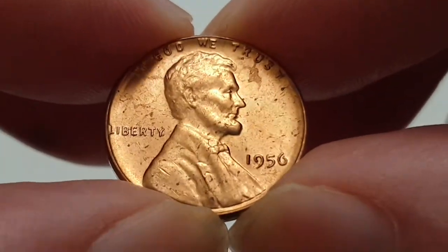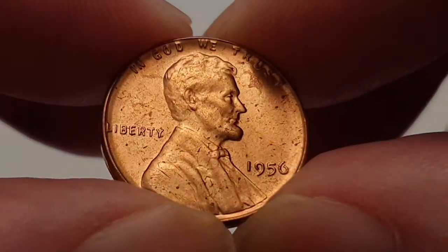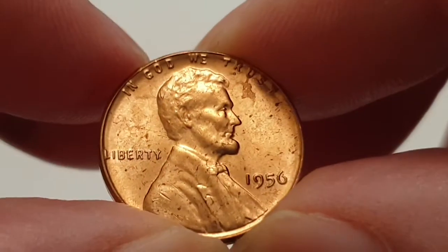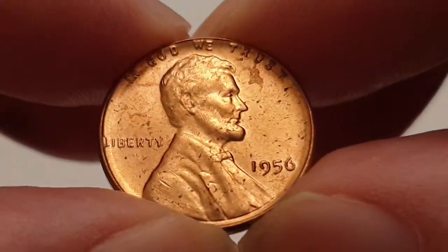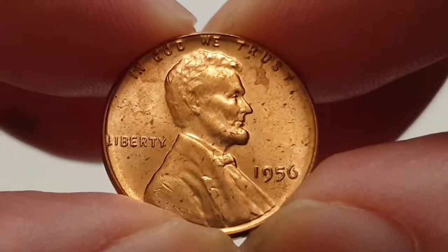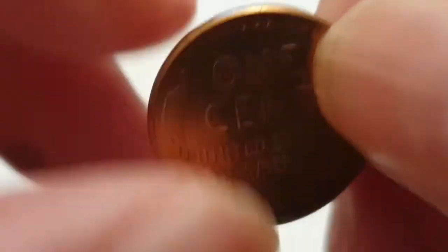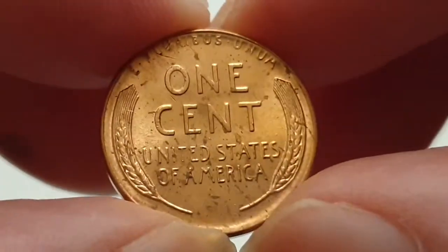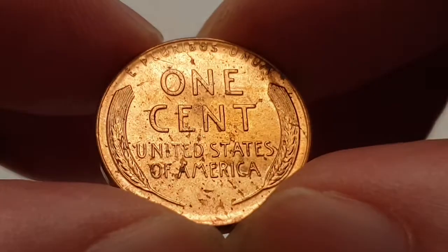In the center you have the 16th president of the United States, which is Abraham Lincoln. At the top of the coin you have 'In God We Trust', then 'Liberty', and then the date of 1956. I'm going to flip the coin over to show the reverse side, which is still in really good condition.